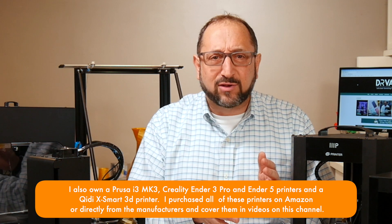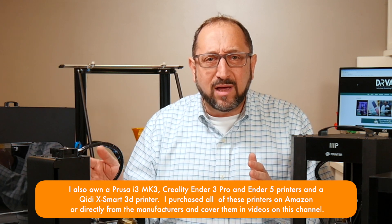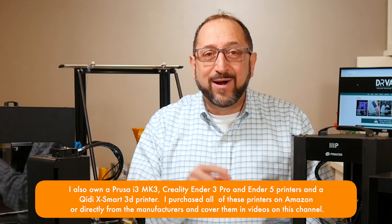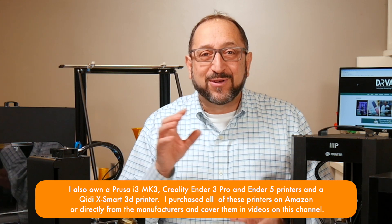Whether it's a direct extruder or it's a Bowden tube extruder. Whether it's an SLA printer or an FDM printer. So stay tuned and let's learn something together.